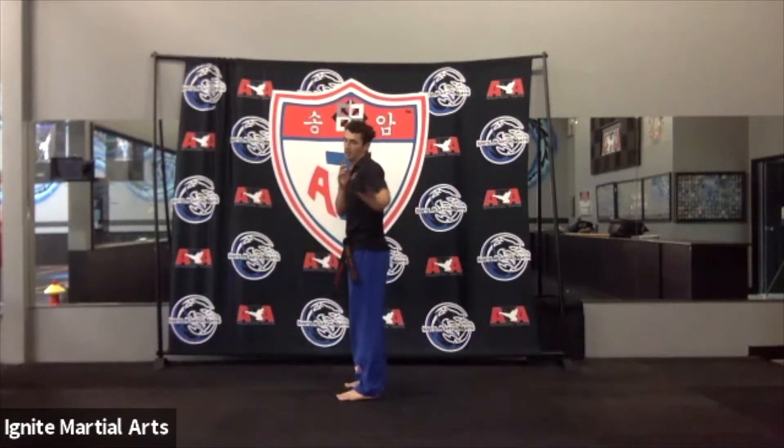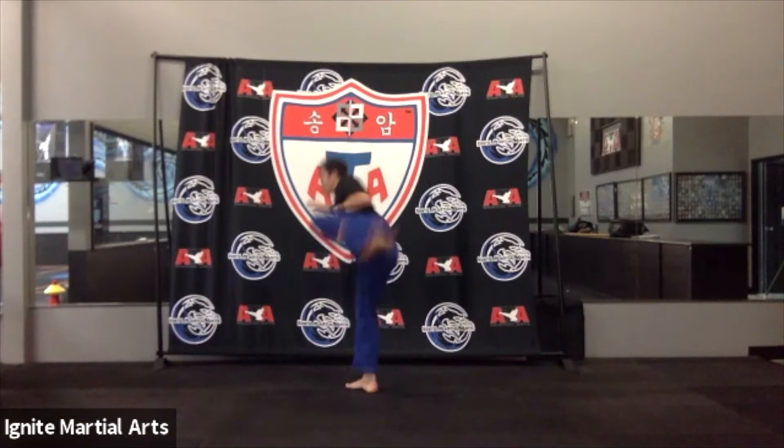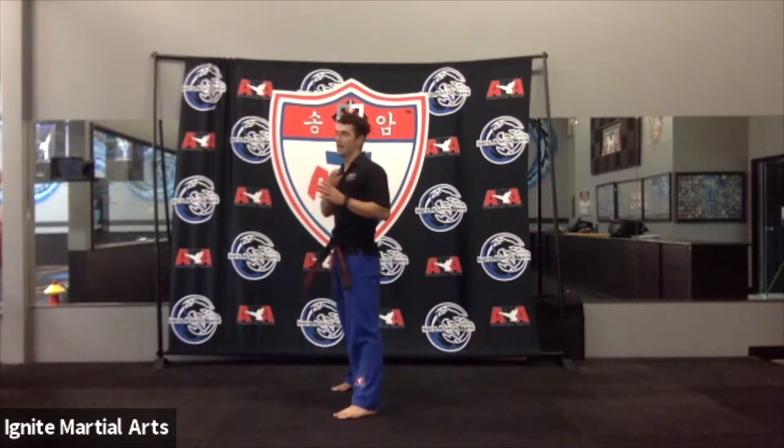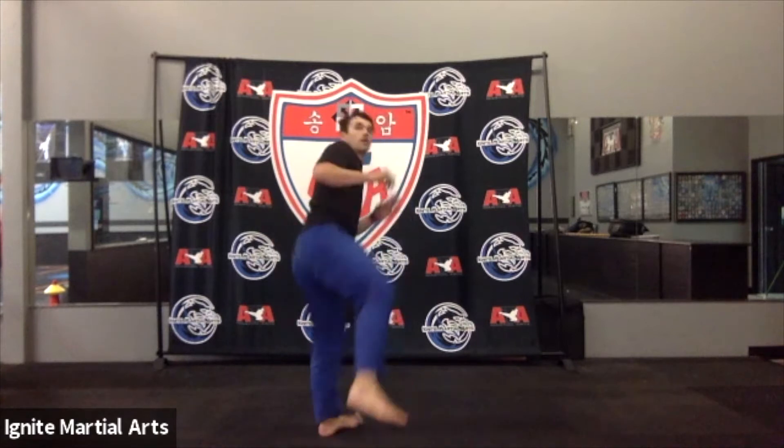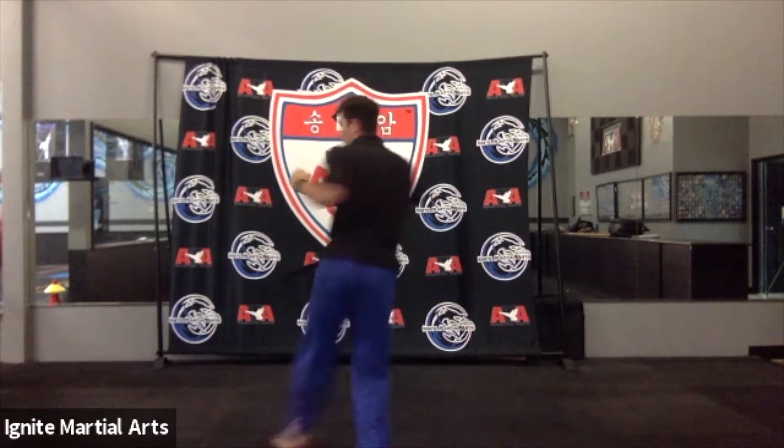Let's try it one more time together and then we'll go fast. Ready? Front leg side kick, big pivot, land, back leg front kick, round kick, land — keep your body up. Where's that focus? Turn hook, landing all the way behind you. Outstanding job, you guys.